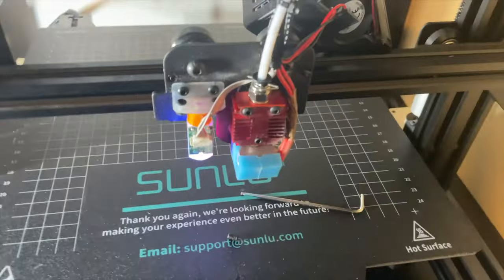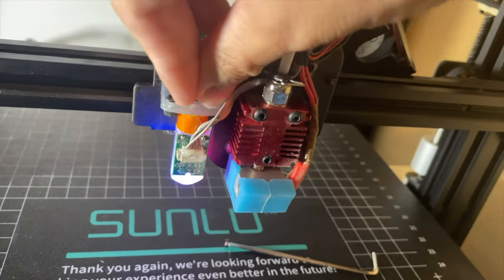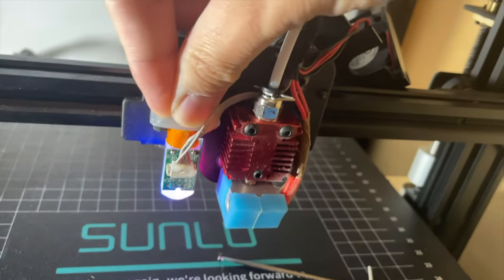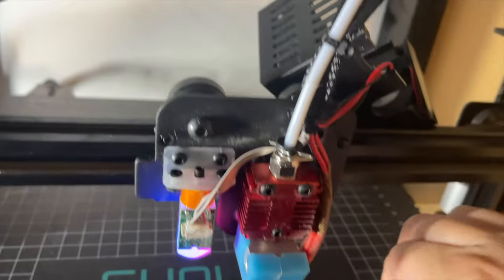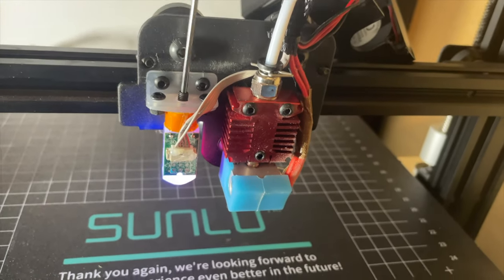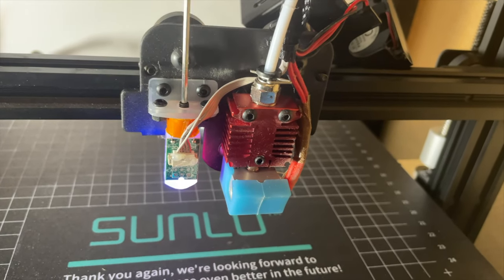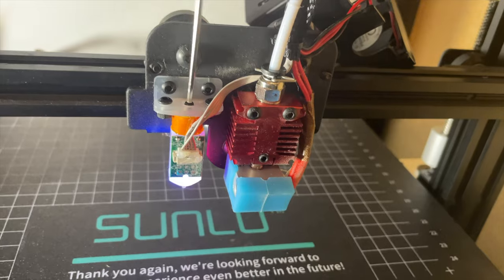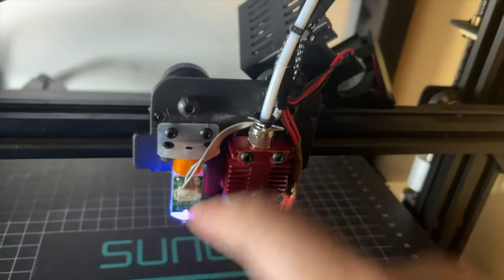Then get the grip screw again and put it back in. You don't need to tighten it all the way to the bottom, otherwise you will restrict the motion of the probe itself. Just try to make it flush — that should be good enough. And if you have a hot glue gun, just put a dab in there if you like.